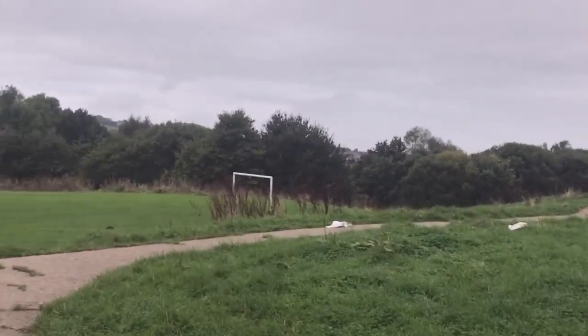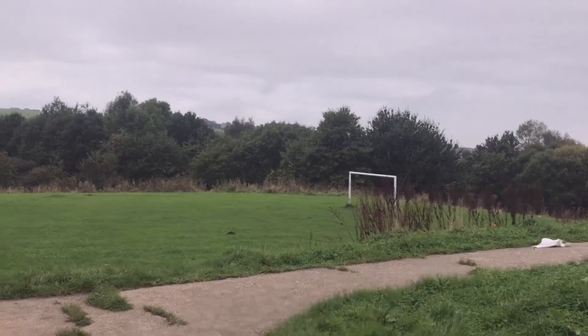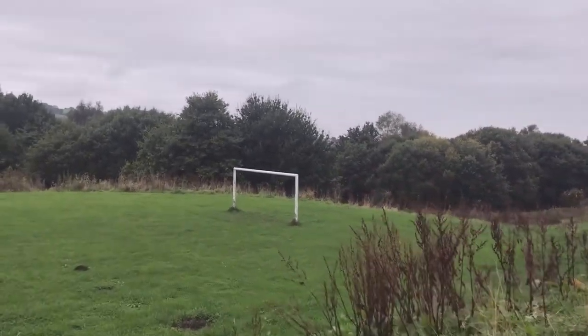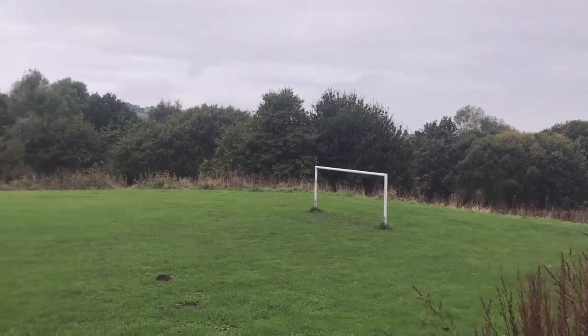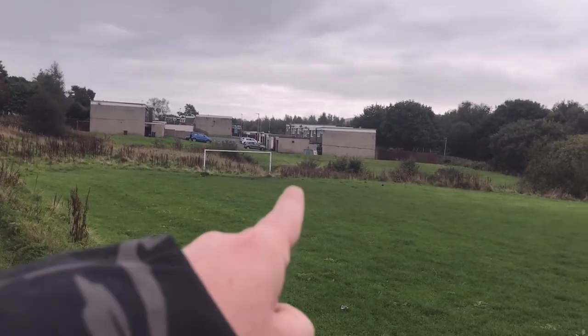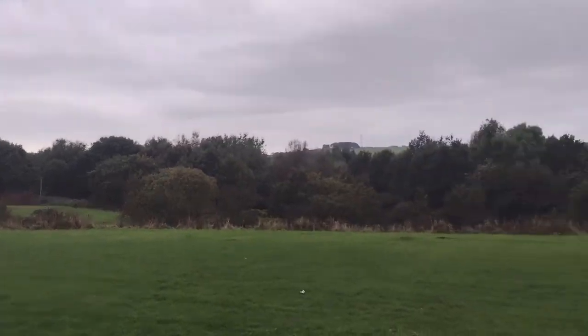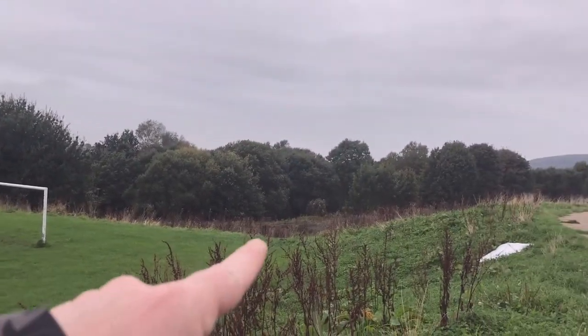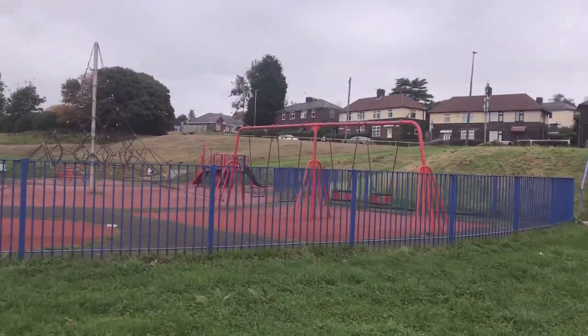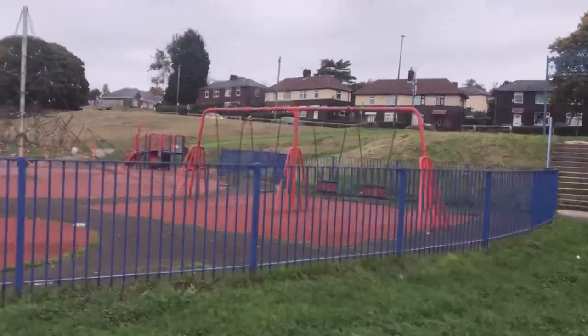I'll give you a quick look at this little football pitch whilst I'm here. You know, this is at the bottom of Manxman Road — that's where the old Manxman pub used to be. Nice little football pitch. And way in there as well. And that there takes you down to the sky.